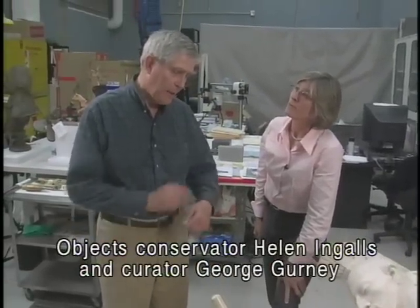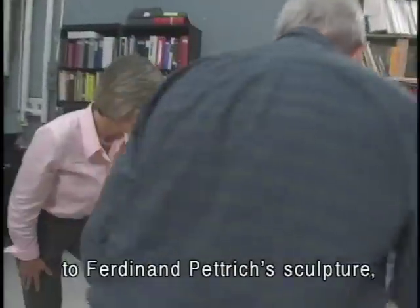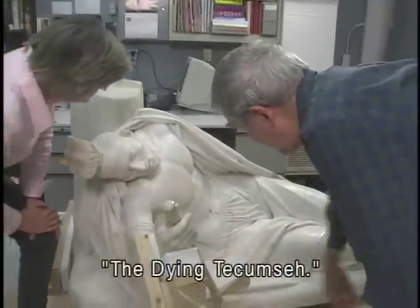Objects conservator Helen Ingalls and curator George Gurney carefully planned for a major treatment to Ferdinand Petrick's sculpture The Dying Tecumseh.